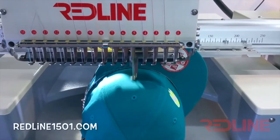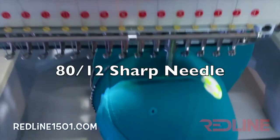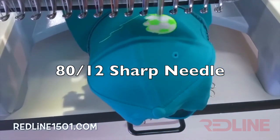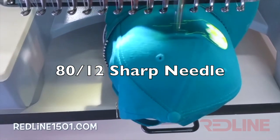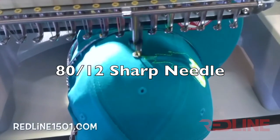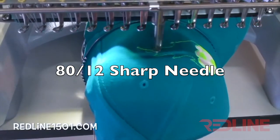The first tip is your needle. You must use an 80-12 sharp point needle for caps. Ball point needles are more likely to break on hard caps than a sharp point, so I would highly recommend using a sharp needle when stitching caps.